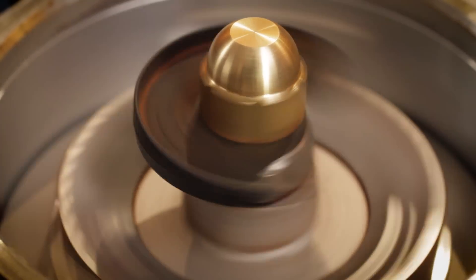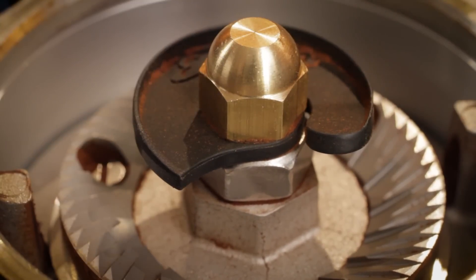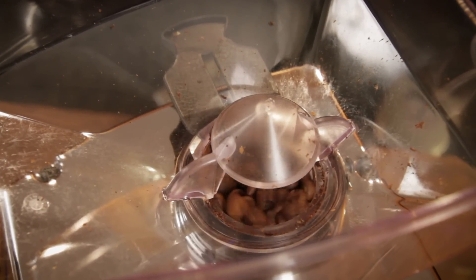A couple of minor trade-offs with the impeller. First, you've got to have sufficient beans in the hopper to avoid popcorning — you need some weight from beans on top to prevent them from just popping off the impeller. Second, the impeller setup makes single dose grinding — that is, just putting the beans for one grind cycle in the hopper — impractical.